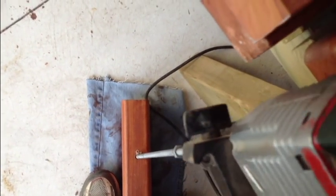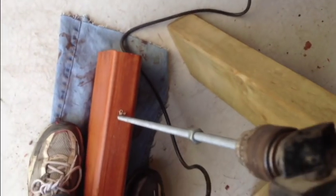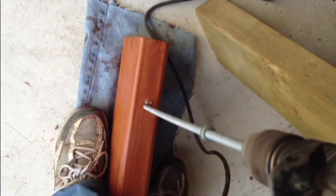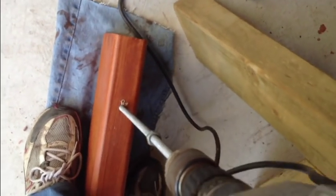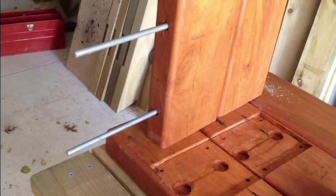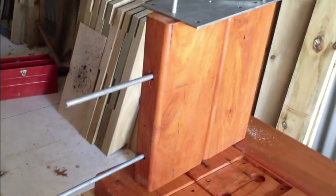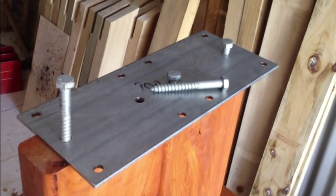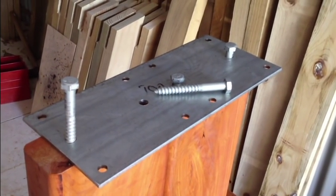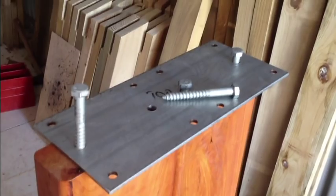We need a pretty strong drill here and we're going to drill that in to the full depth. Now that we have both tie rods in position and have threaded the second piece in, we can actually screw the top plate in. We're using M12 by 100mm long galvanised coach screws for that.